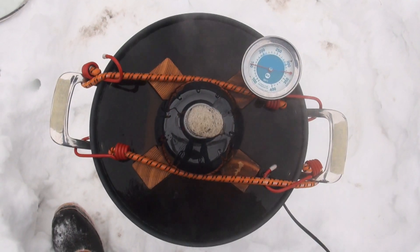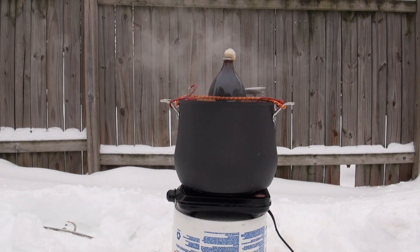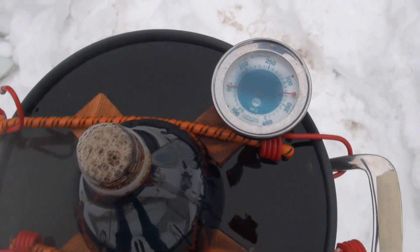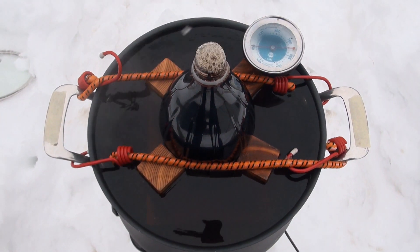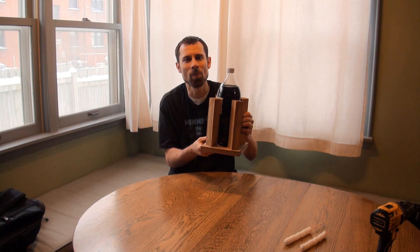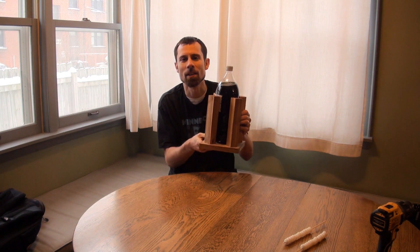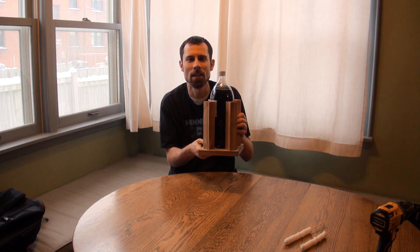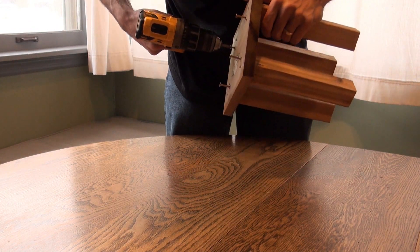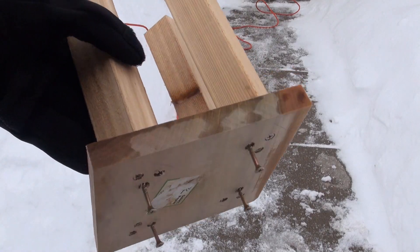We're going to let it sit here and warm up for a while. It's been sitting out here and the temperature isn't moving. I think the problem is that when this wood is sitting on the bottom, the water doesn't have enough contact with the pan and the heat source. So I'm going to take these screws and back them out just a bit so that there's some space for the water underneath the board.